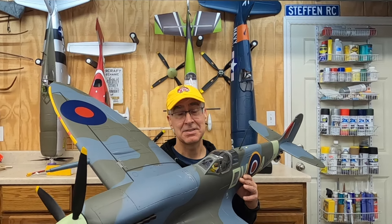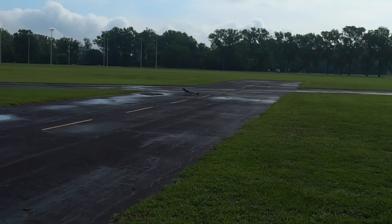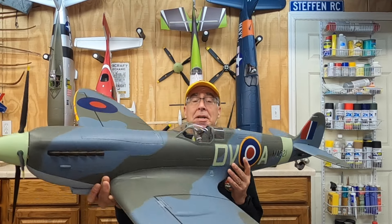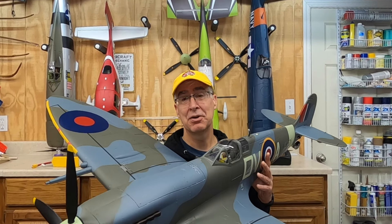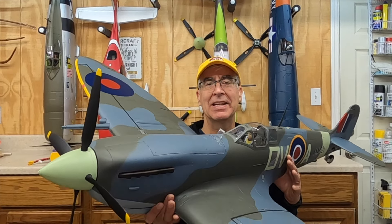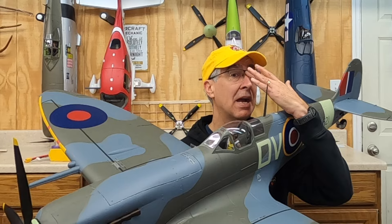Now the tough part — for me at least — landings. Landings on this thing because of that narrow gear. She'll flip over and scrape up a wing super fast. Good news is Flightline put hard plastic on the tips of the wings, so as you will with this narrow landing gear, you're going to scrape up those wing tips. There are a couple of things you can do as you're learning to land. One is I don't use full flap — I do need to slow her down a little bit, so I use half flap.